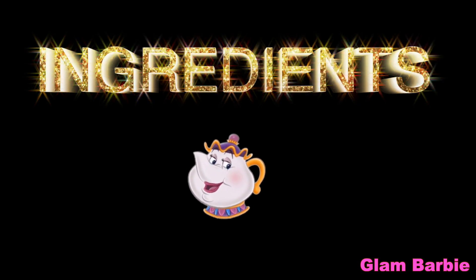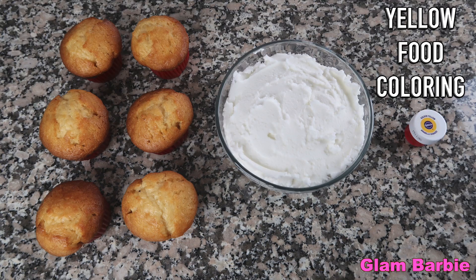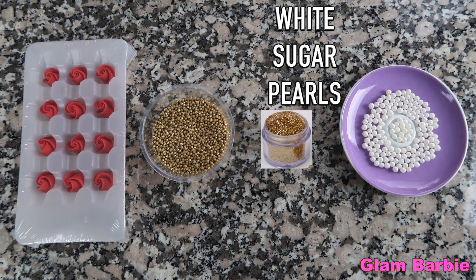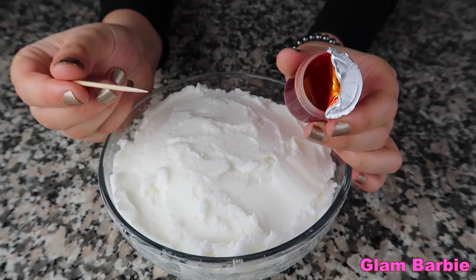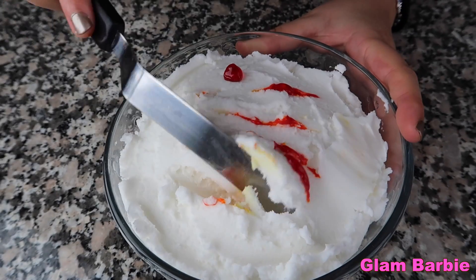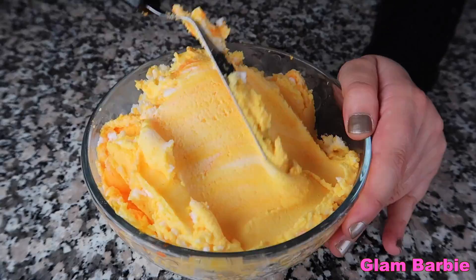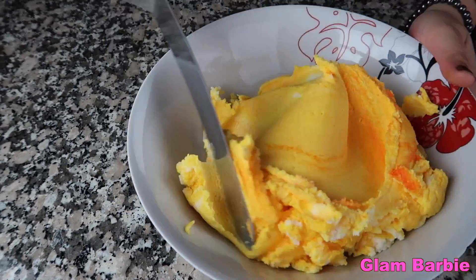Let's get started! These are the ingredients that you'll need. We're going to start by coloring the frosting. Add some drops of yellow food coloring and then mix until you get the shade of yellow you want.